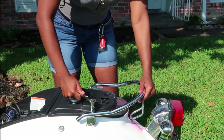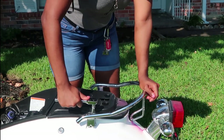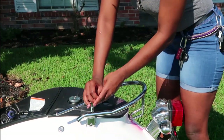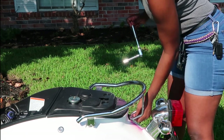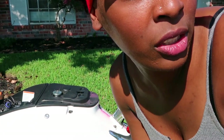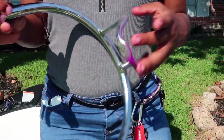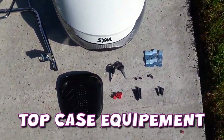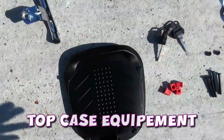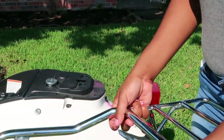Let's go ahead and undo that one — as you guys know, righty-tighty lefty-loosey. I want you guys to please ignore the mowing sound, my neighbor is doing their yard, actually both my neighbors are doing their yards. It's pretty early in the morning so I understand. Now it's time to put this one on, and you put it on the same way the other one was on.